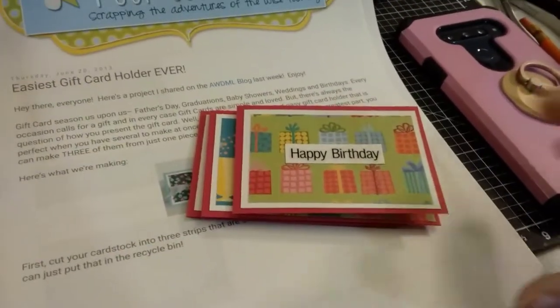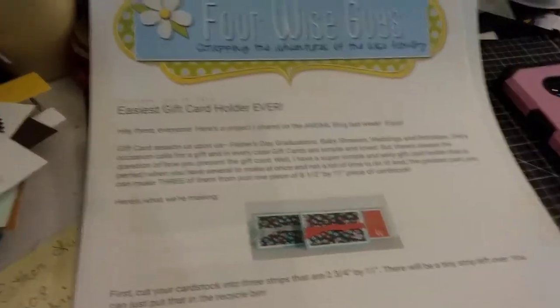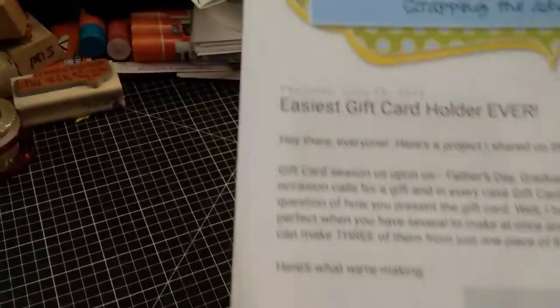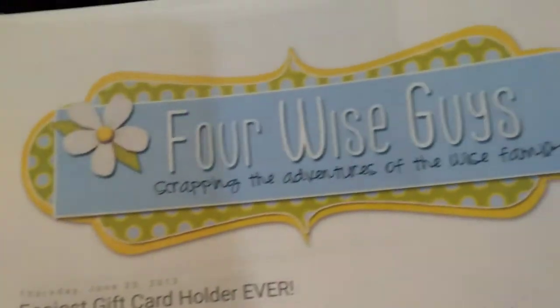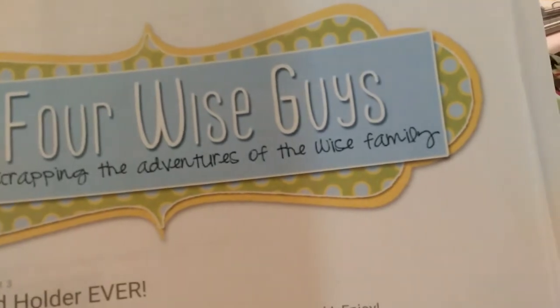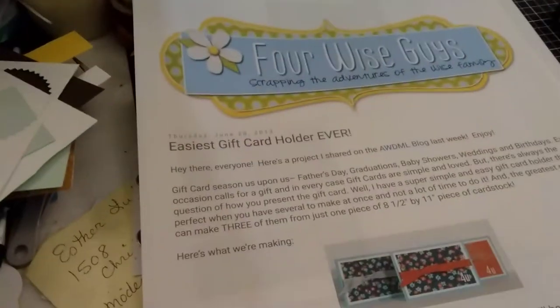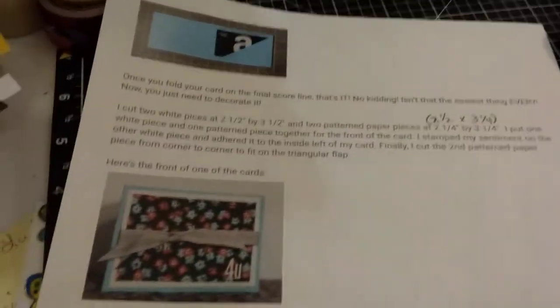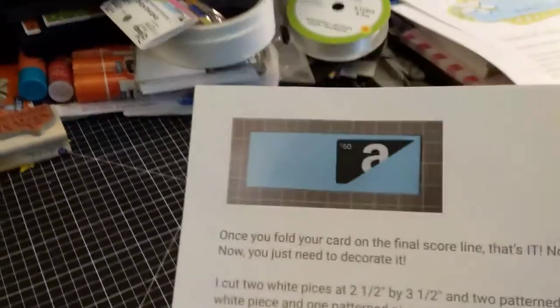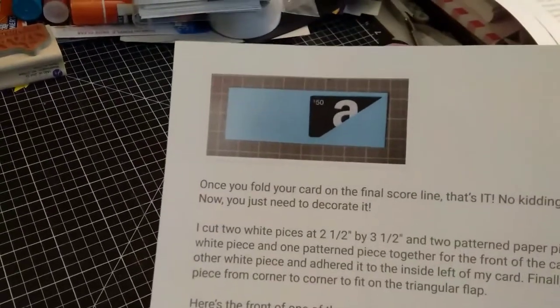This is something I ran across — it's called the Easiest Gift Card Holder Ever, and it's by Four Wise Guys Scrapping, the Adventures of the Wise Family. They make this fun little gift card holder. There is one correction that I had to make when making the little inside triangle.